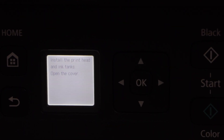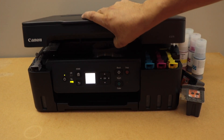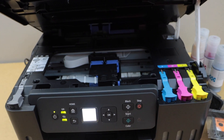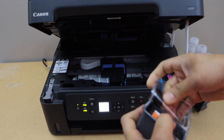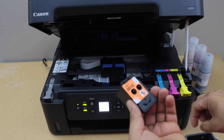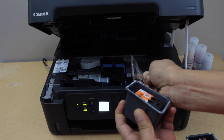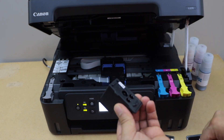Next step is to install the print head and the ink in the ink tank. For that we have to lift this section. Take the print heads out of plastic packaging. You have to remove the seal from the back and also remove the top cap. Do the same with the black print head.